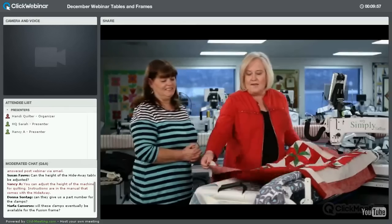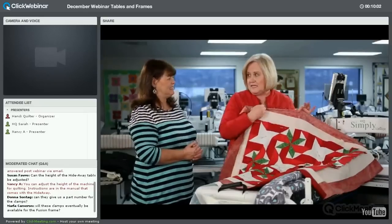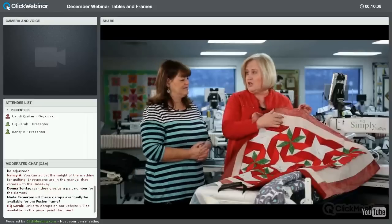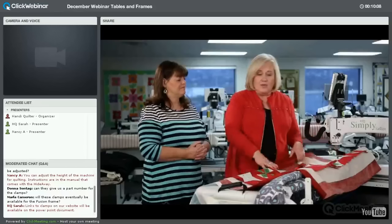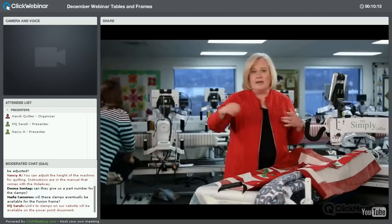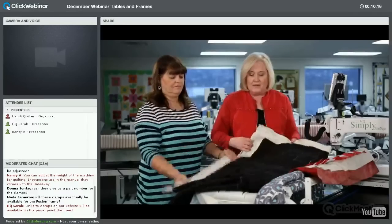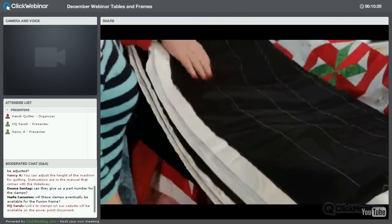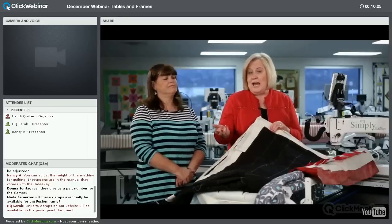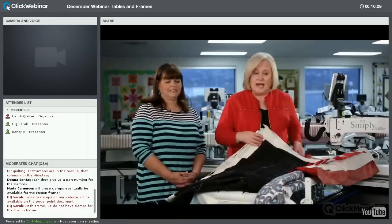A good tip when getting your fabric ready: always have excess backing fabric of at least six inches all the way around, and two to four inches extra on your batting. Another way to make your quilt sandwich is to do a basting stitch — by hand or machine — about every four inches. You can use water-soluble thread and it'll wash away.